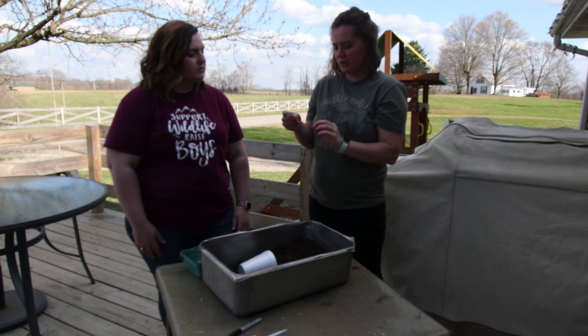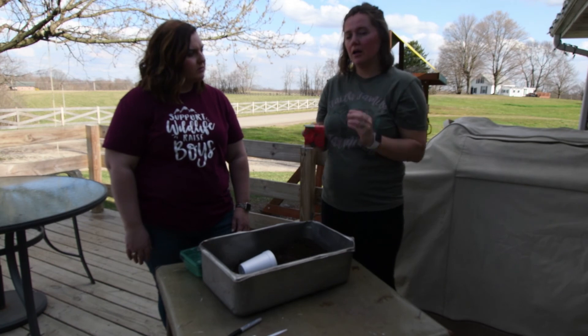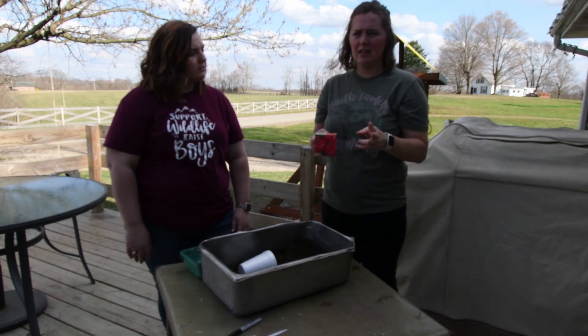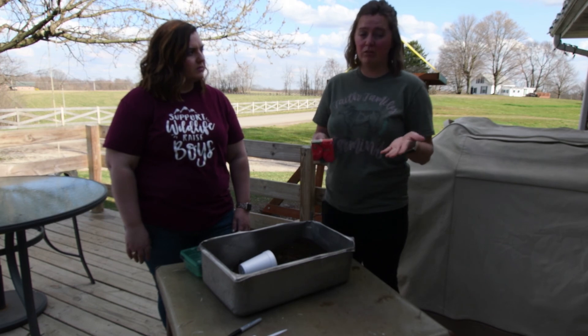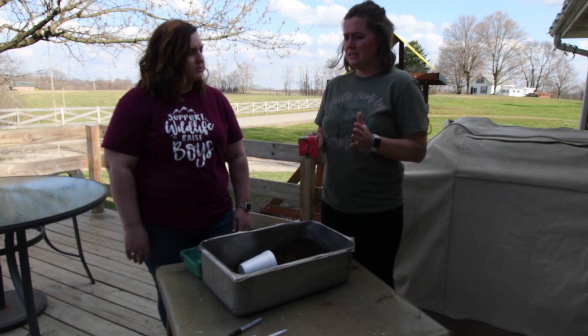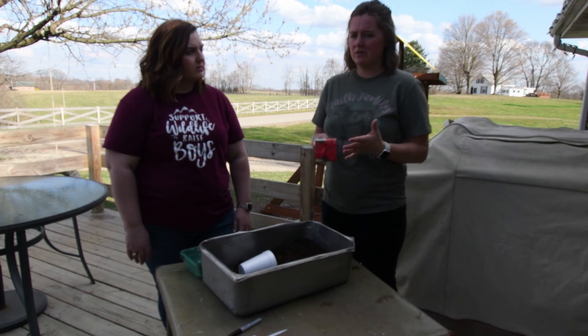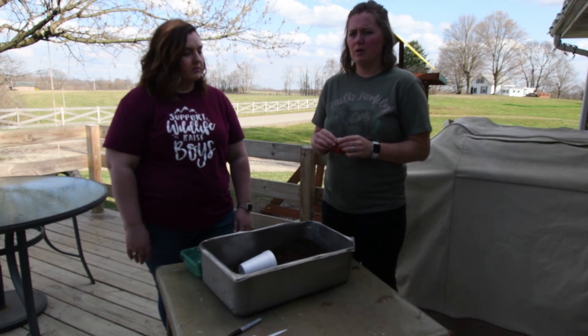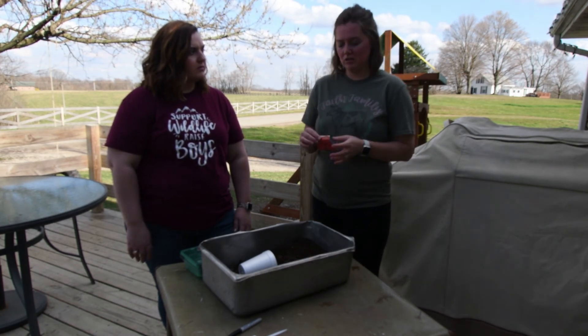So we are going to start with this. Germination is something that you're also going to want to keep an eye on. Carrots and celery are things that take a really long time — it can be two to three weeks. I planted some tomato seeds last week and they're already germinating. There are just different germination rates for different types of seeds, so you might need to do a little research on that and not trash them thinking you need to start over.